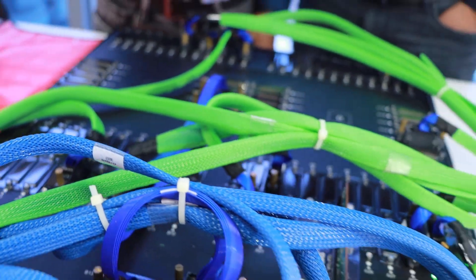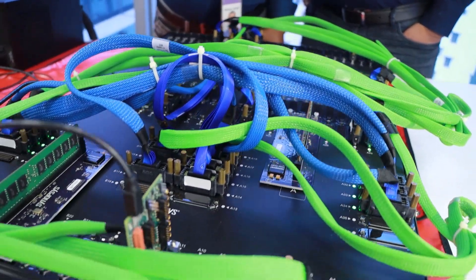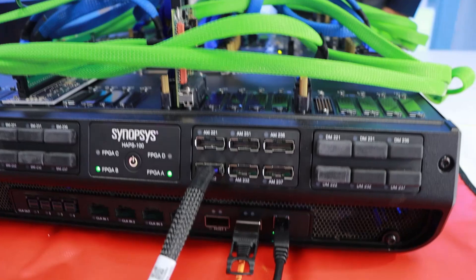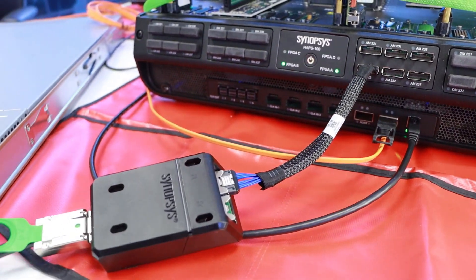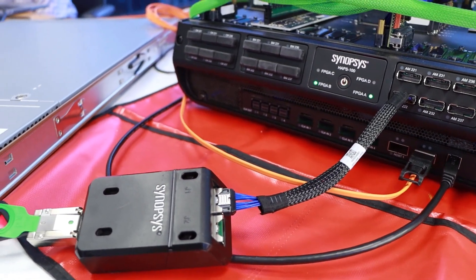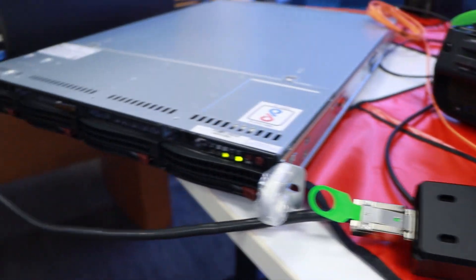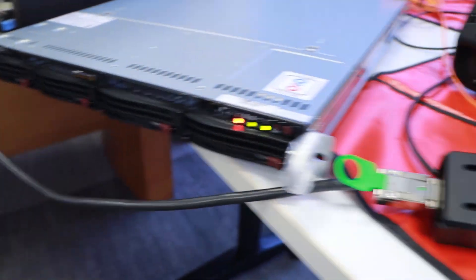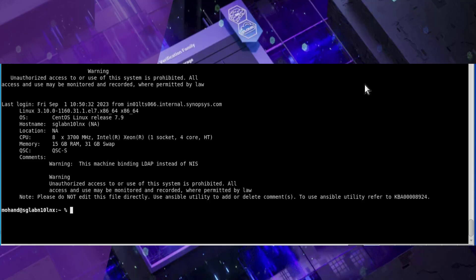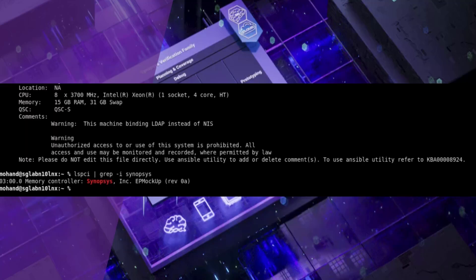To demonstrate the PCIe EP link, we have connected the host PC to this system on the MGB-2 connector, i.e. AM222. To enumerate the PCIe EP device, we will be rebooting the host system. After rebooting, run the lspci command on the host system Linux prompt. We can see here that the Synopsys PCIe EP device is enumerated.